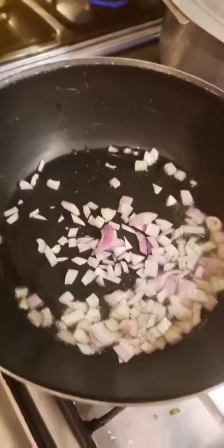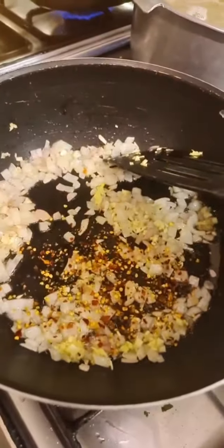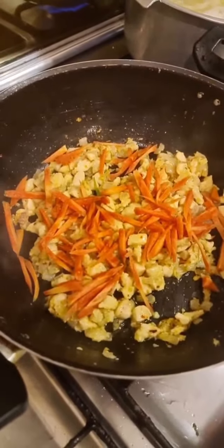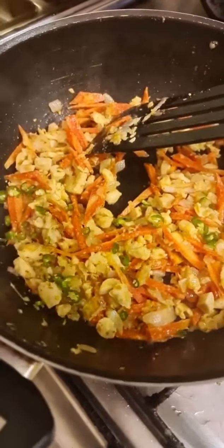Add a teaspoon of chopped ginger and garlic, and some red chili flakes. Then add the chicken and stir fry on high heat, adding one and a half sliced carrots and two sliced green chilies.